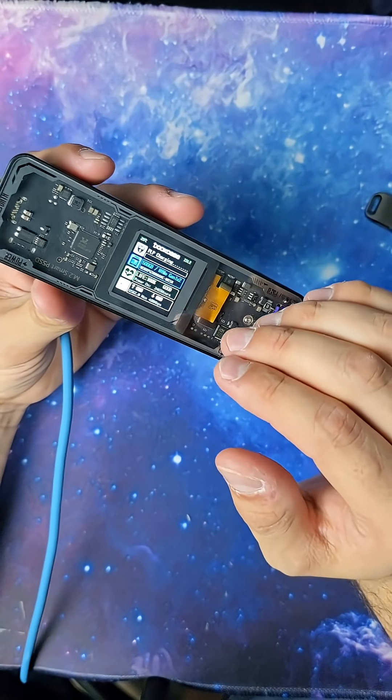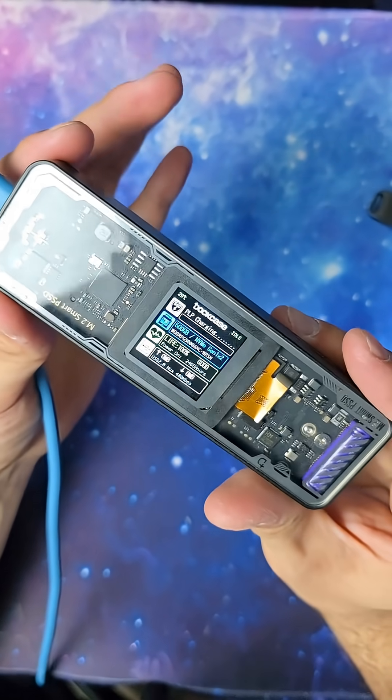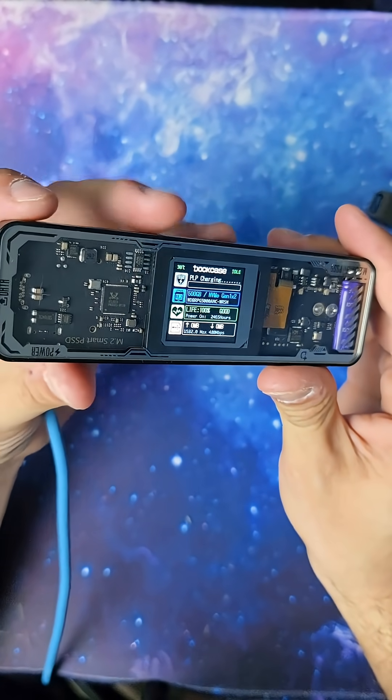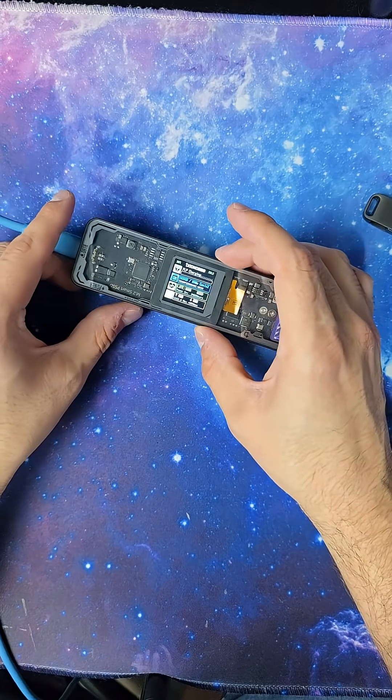So if you've been looking for a safe, secure, and fast way to store any of your data, the M.2 enclosure from Dockcase might be what you're looking for. I'm going to link this in the bottom left so you can check it out for yourself, but you might want to hurry while it's on these huge holiday sales.